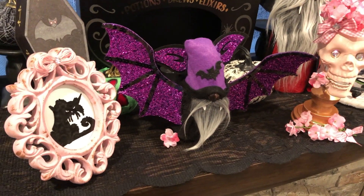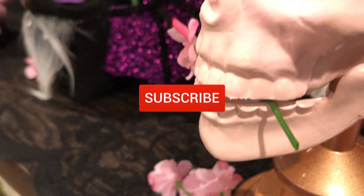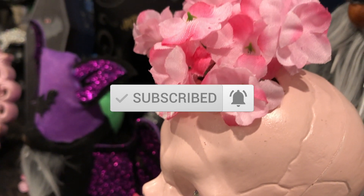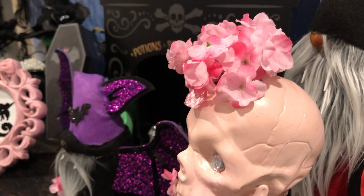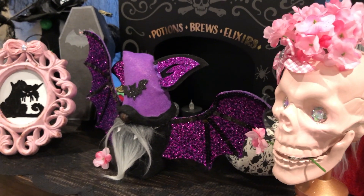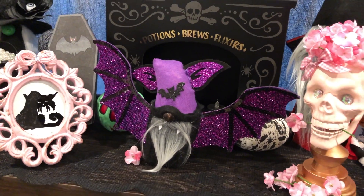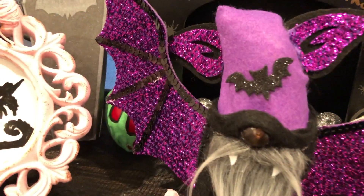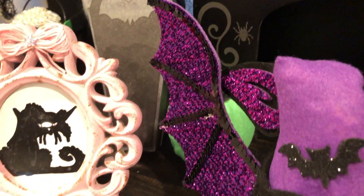Thank you guys so much for joining me for today's video. I hope you will subscribe for more content like this. Don't forget to hit the notification bell so YouTube will let you know when I upload a new video. If you liked today's projects, please give the video a thumbs up — this helps my channel out greatly and I appreciate it. I hope you're all staying safe and well, and I will see you in my next one. Take care, bye!